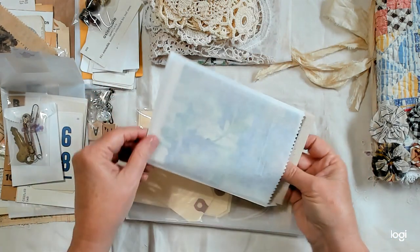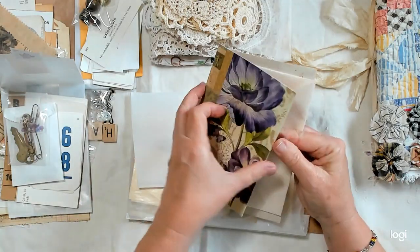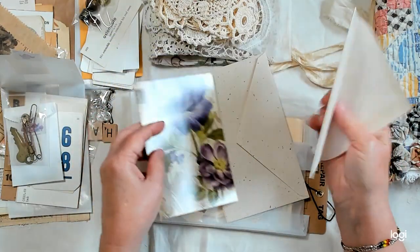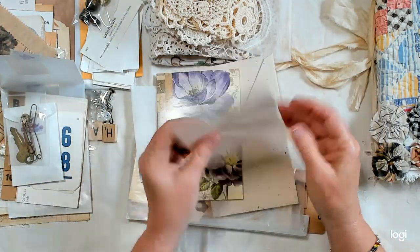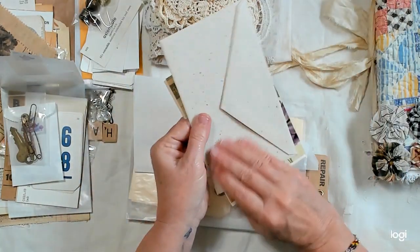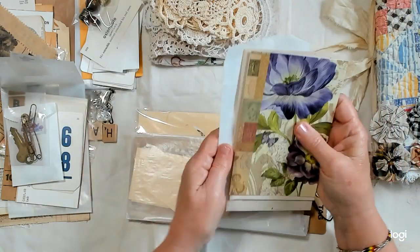Let's see what's in this bag. This is a vintage stationery with a sheet in it — I'm not going to take that out. And here's another one — a vintage stationery set with the envelope and the paper.